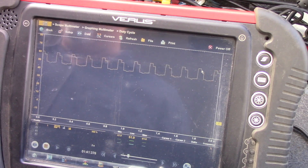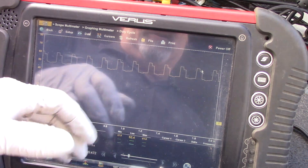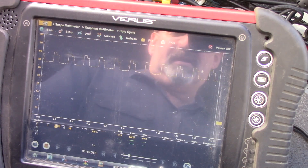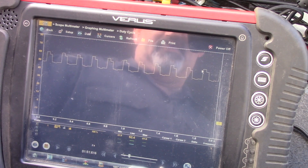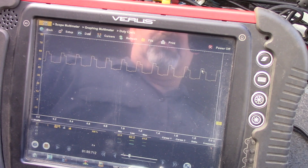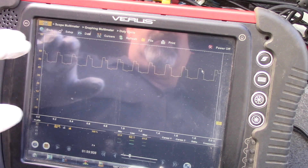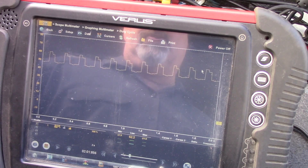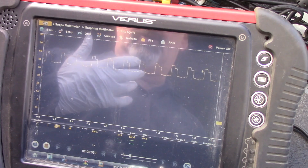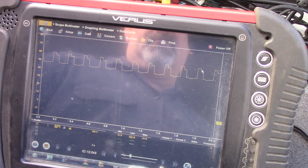Post repair: I've dialed in the timing at 10 degrees with the spout connector disconnected. Now we're at 52%, whereas we were at 54, almost 55%. Anywhere between 47 and 53 is an acceptable duty cycle. If you don't have a four-channel lab scope, you can use a dwell meter — use the six-cylinder scale and you'd want between 28 and 32 degrees.